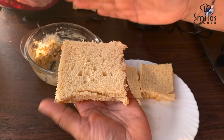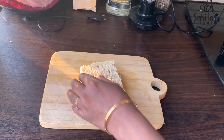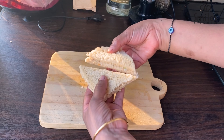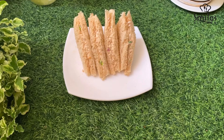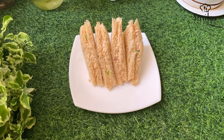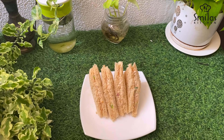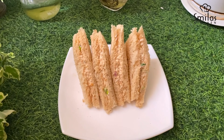I will cut it lightly. I will taste it. Thank you so much for joining us and we'll see you in the next video.